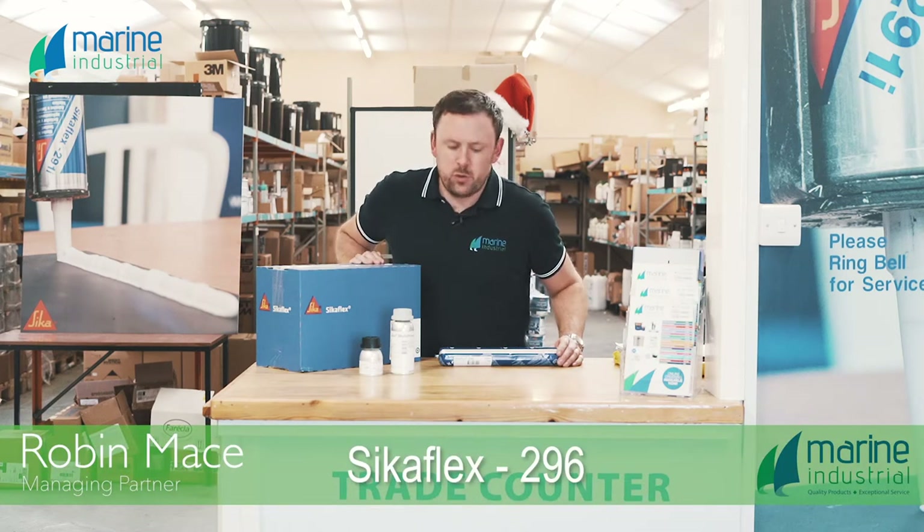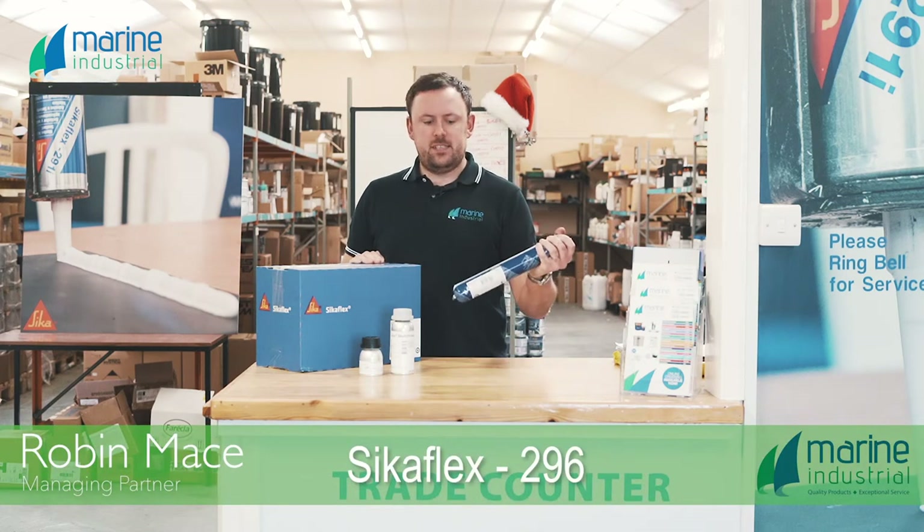Hi, Rob here from Marene Industrial. We're here today talking about Sikaflex 296 Direct Glazing Adhesive.